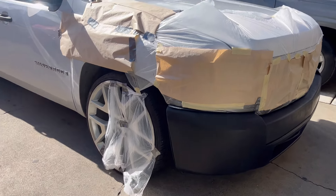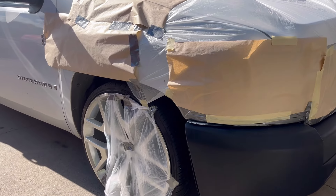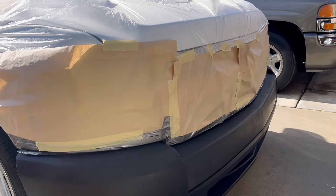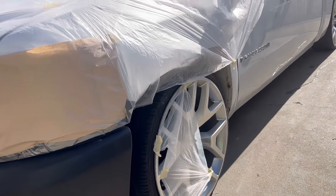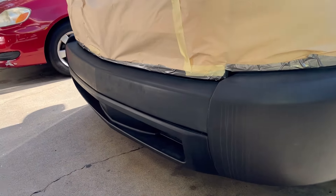God damn, the sun is hot! But all right, guys — all done. We'll cover up. Getting ready to paint.